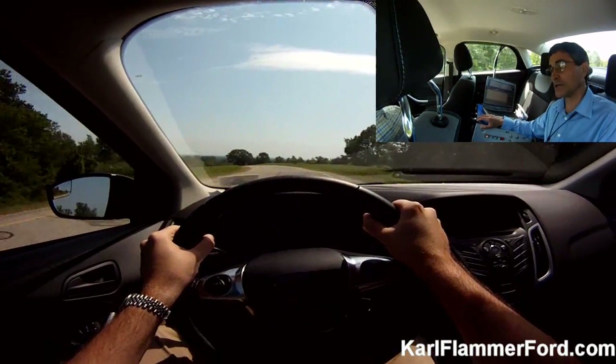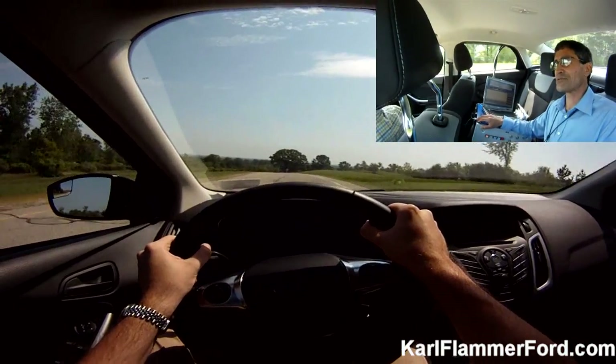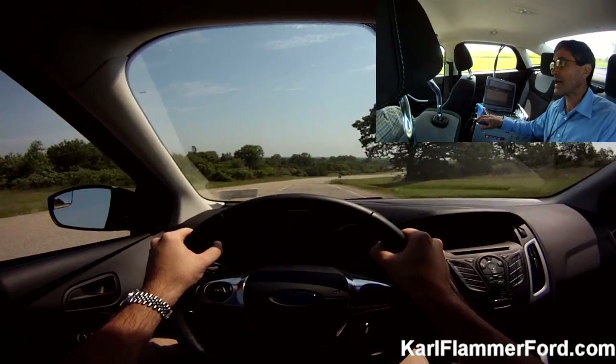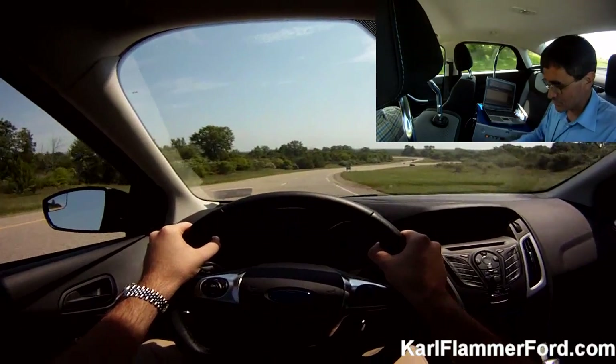Yeah, as well as the Focus. I think it's like 320 horsepower — I think I saw that. It's like a little package like that. It's pretty sweet.